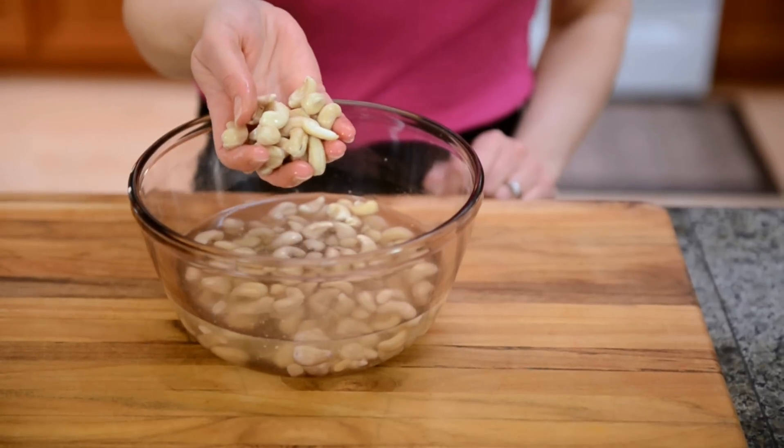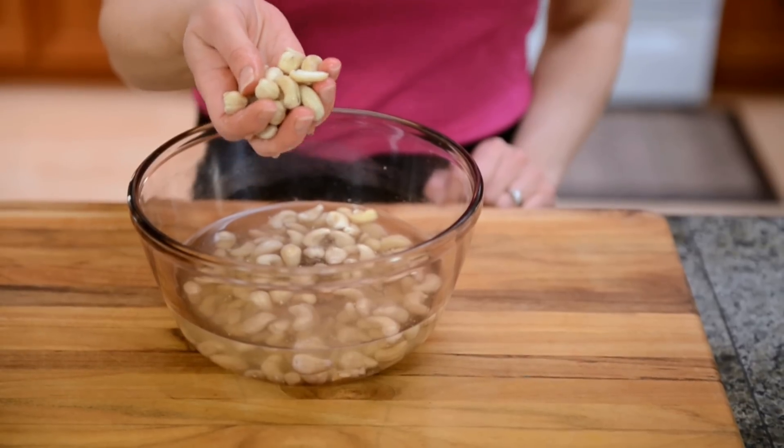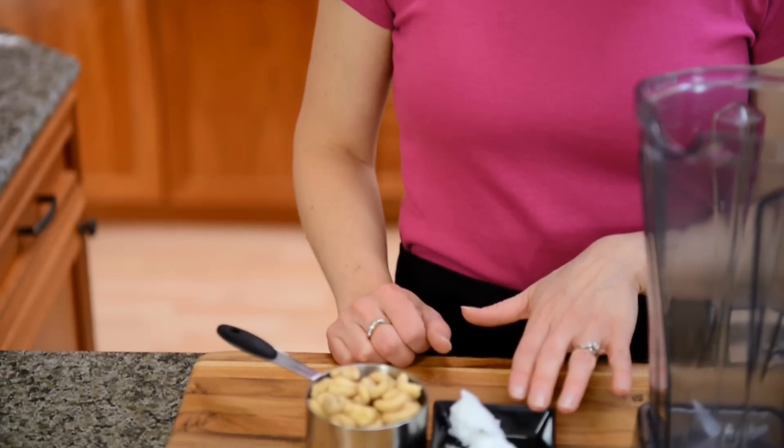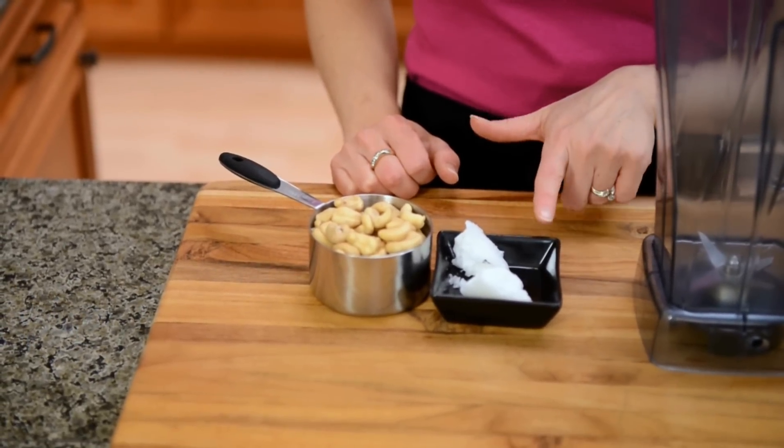Now once these have soaked, you're going to want to dehydrate them back to a dry state in order to make your cashew butter. Raw cashew butter has only two ingredients: raw cashews and coconut oil. For the exact measurements, please follow the link below to my website.